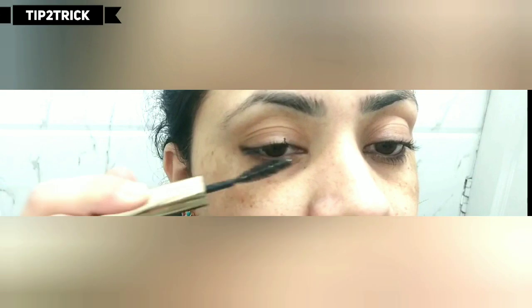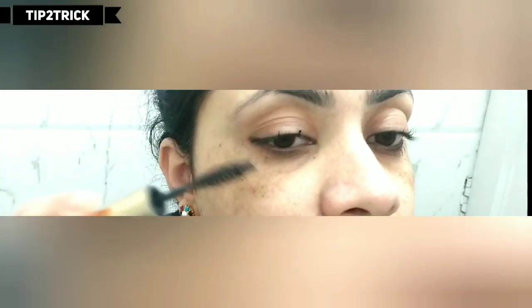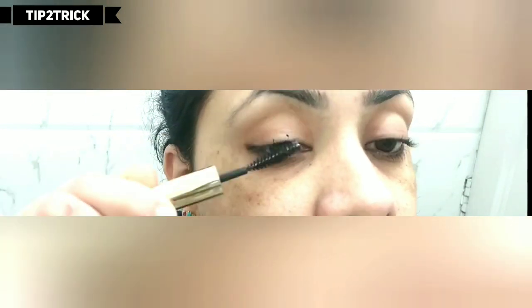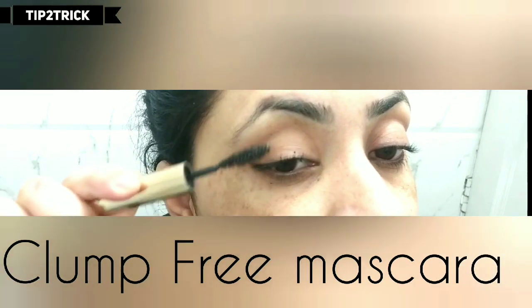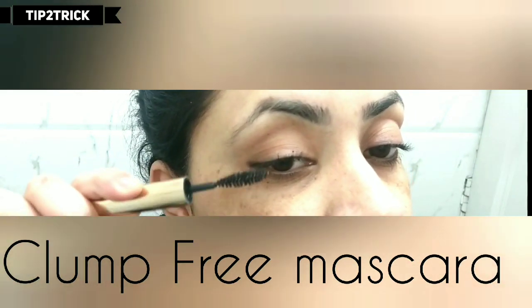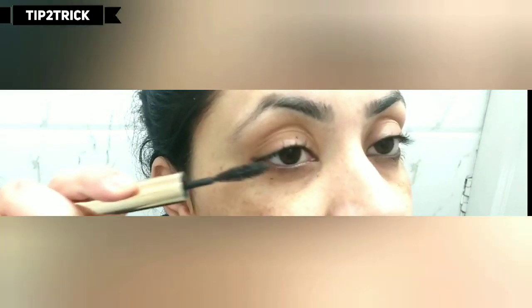My next tip is that sometimes our mascara is very thick on our eyelashes. The best solution is to take a clean mascara brush and spread it over your lashes, which will easily spread and even out the mascara. This is the best trick — use a clean brush to set your mascara.